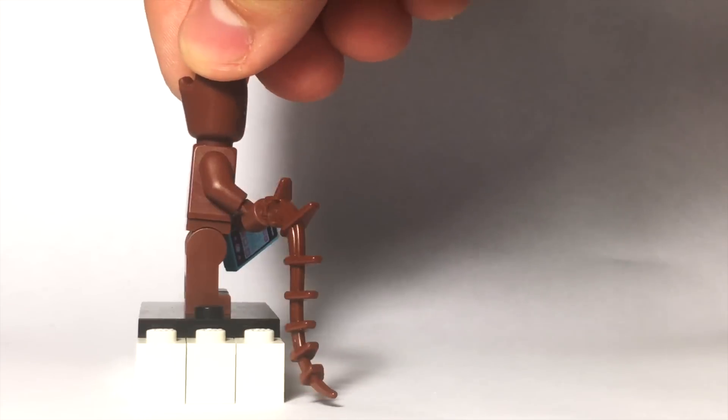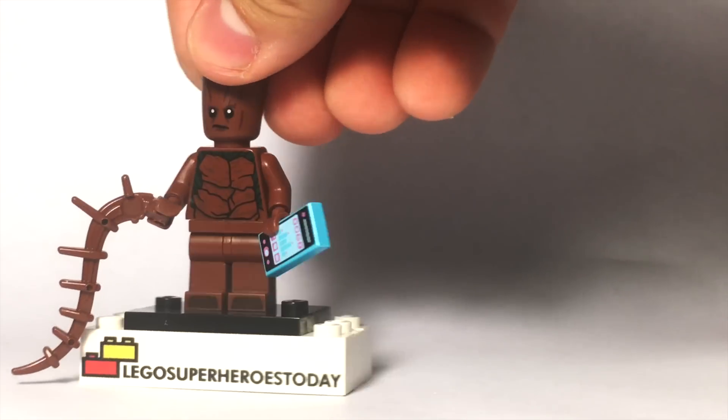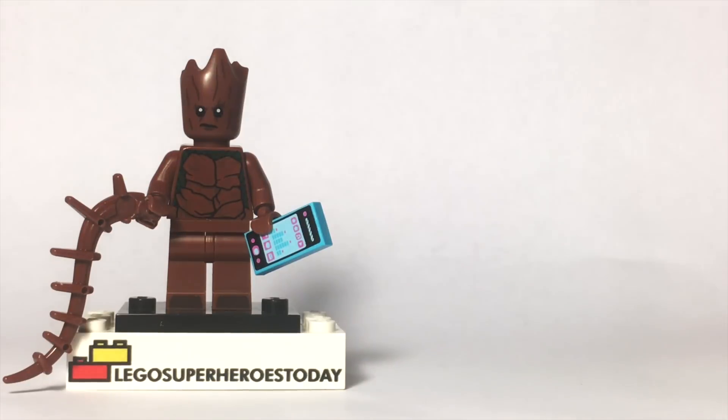We don't really have very many arms that have brown printing, and even the ones that are out there don't really work for Groot in my opinion, so I just made a couple little minor upgrades, and then I have one at the end that I have to switch out to show you.